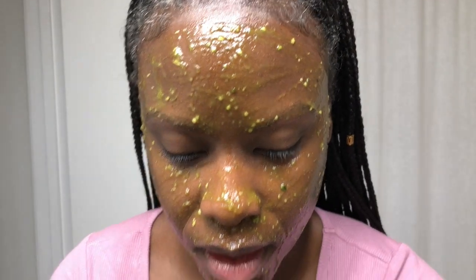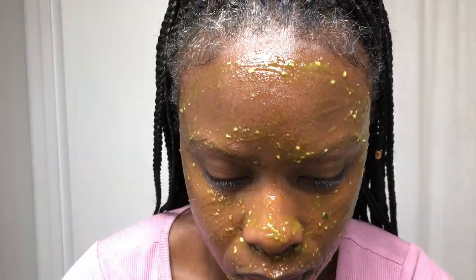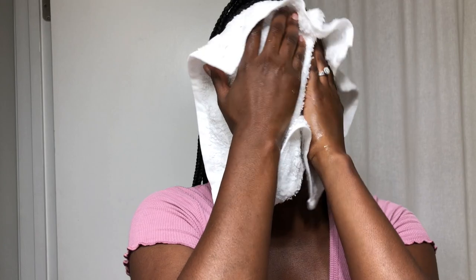It's been about 10 minutes, so I'm going to remove the mask now and see what our skin looks like underneath. I use a facial sponge to remove the mask — it's soft, gentle, and effective. They work perfectly for removing masks. Then I rinsed any remaining residue with lukewarm water and used a towel to pat dry my face.